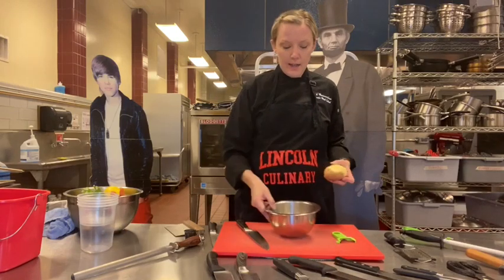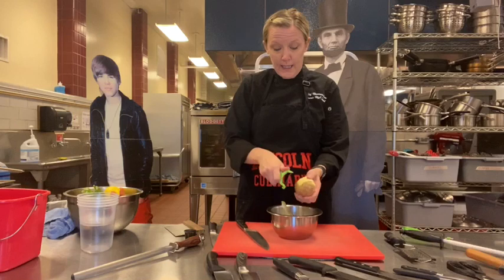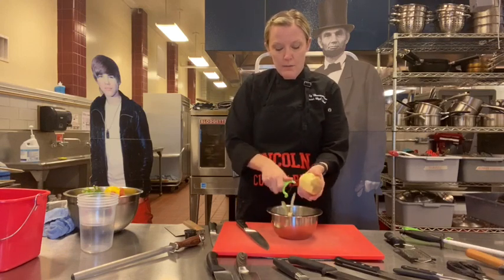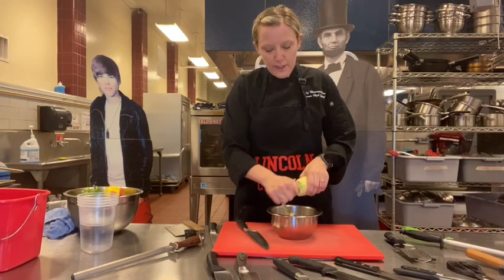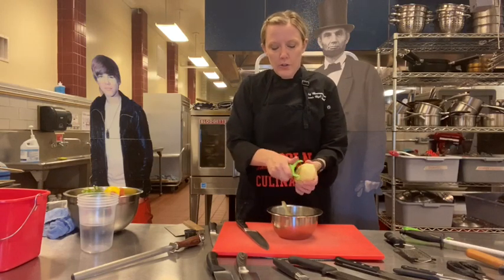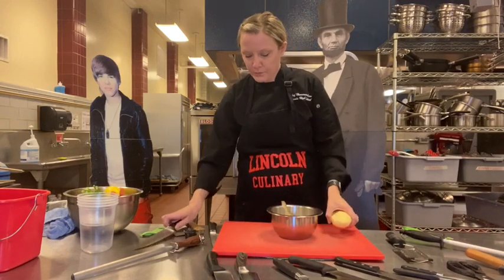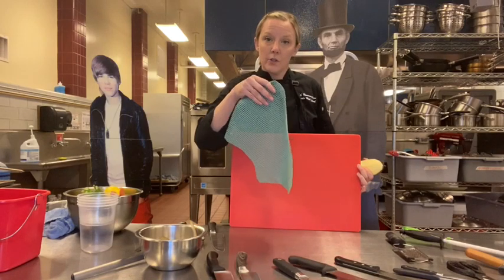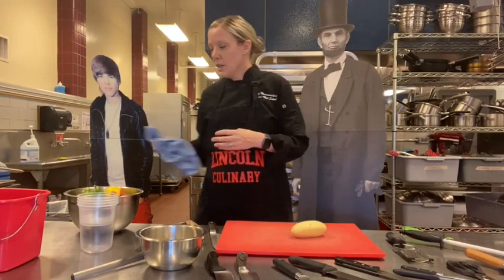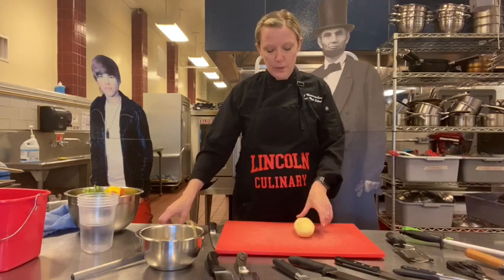I'm going to peel the rest of this potato. I have a little compost bowl here to make cleanup easier. You'll notice my cutting board is already set up — underneath it I have a piece of shelf liner. At home, you could just put a couple of wet paper towels underneath. You want to do that so your cutting board has stability and isn't moving around. The idea is just so your cutting board is stable.